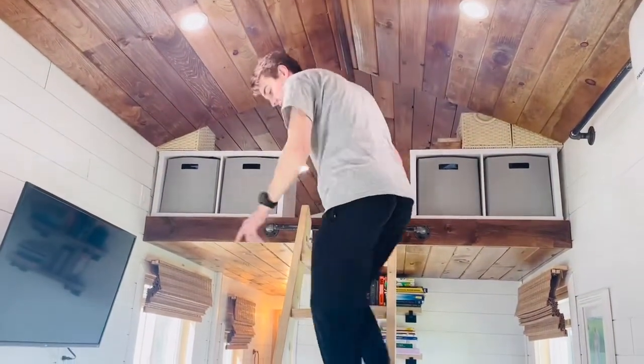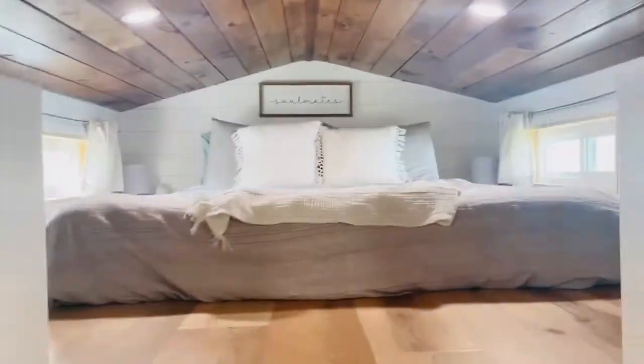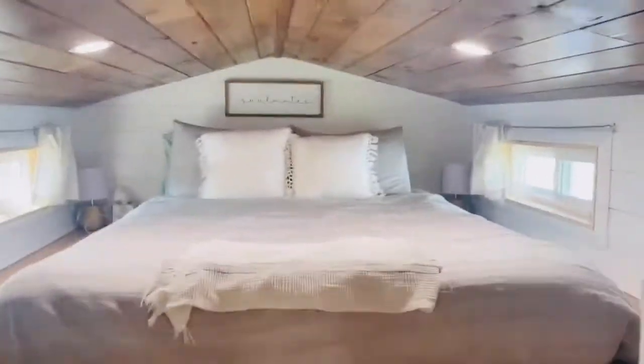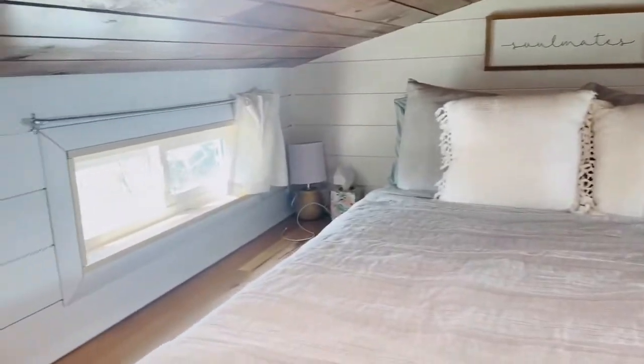Up here we have storage cubes for folded clothes on the left and the right — they surprisingly fit a ton of clothes. We have a queen bed up there, nice and cozy in the wintertime and warm. You can kind of hear the rain a little bit up here too. So that's our tiny house — hope you enjoy, and let us know if you have any questions.